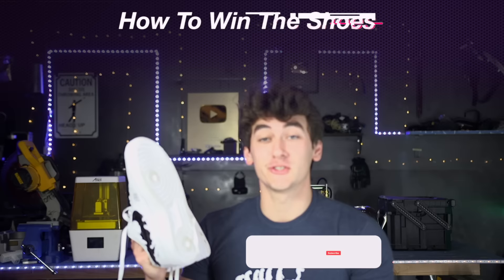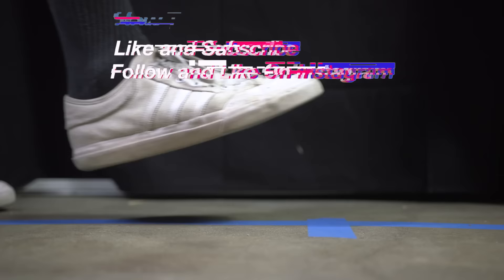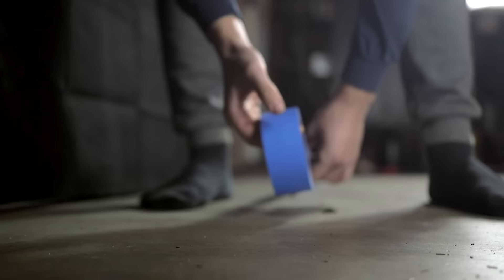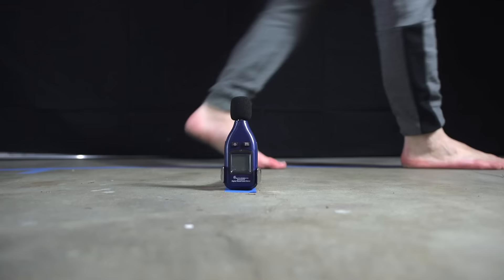We're going to attach all the different materials to the sole of the shoe to see which makes it quietest. I'm also going to give these away - just like and subscribe and hop over to my Instagram to like the picture I post of these. For the experiment, I'm testing on concrete to eliminate floor noise, with the decibel meter along the floor and a marked walkway with markers for step length, the closest step point being one foot from the meter. I ran each test five times, walking as consistently as possible, averaged the results and compared.